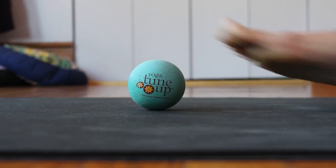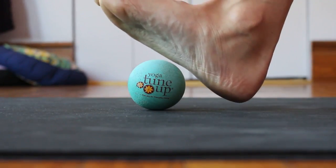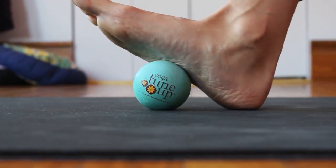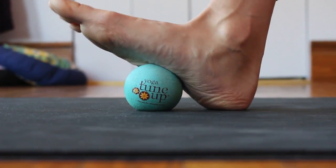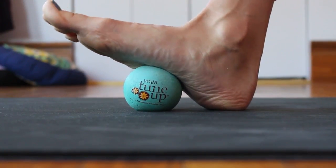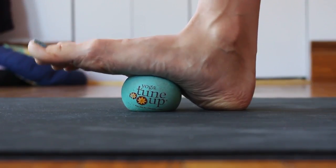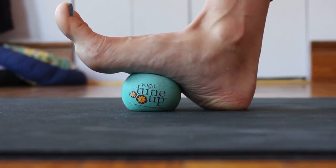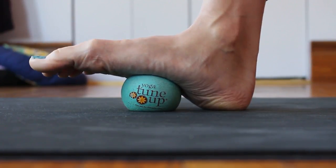Take your yoga tune-up ball and place it at the lowest part of the foot, keeping your heel on the ground. As you find the heel on the ground, allow the weight to sink in to the ball, being mindful that the toes don't stay up, but allow them to soften and curl.